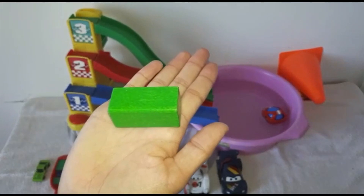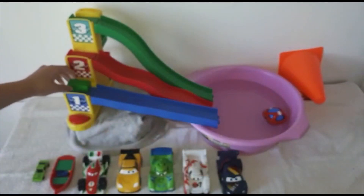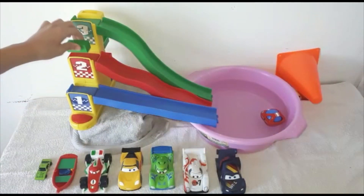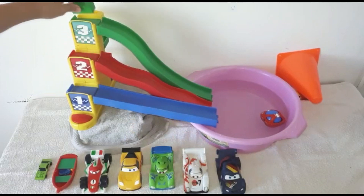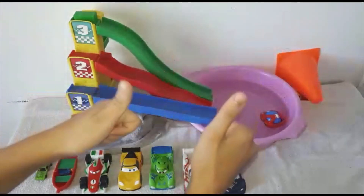This is a green rectangle. Blue? No, uh-uh. Red? No, uh-uh. Green? Yeah! Good job!